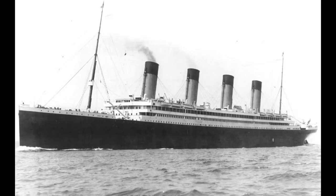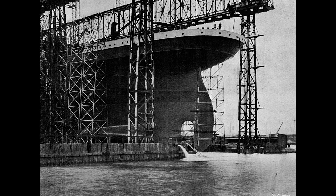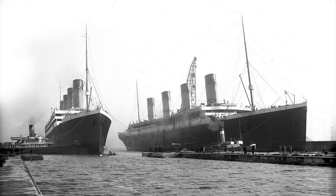Seven months after the Olympic's launch, the Titanic was launched. The Olympic got the big press because it was first — the Titanic only becomes of more interest in retrospect. This photograph shows the twins, the Olympic and Titanic. Although built side by side, this was the last time they were photographed together.